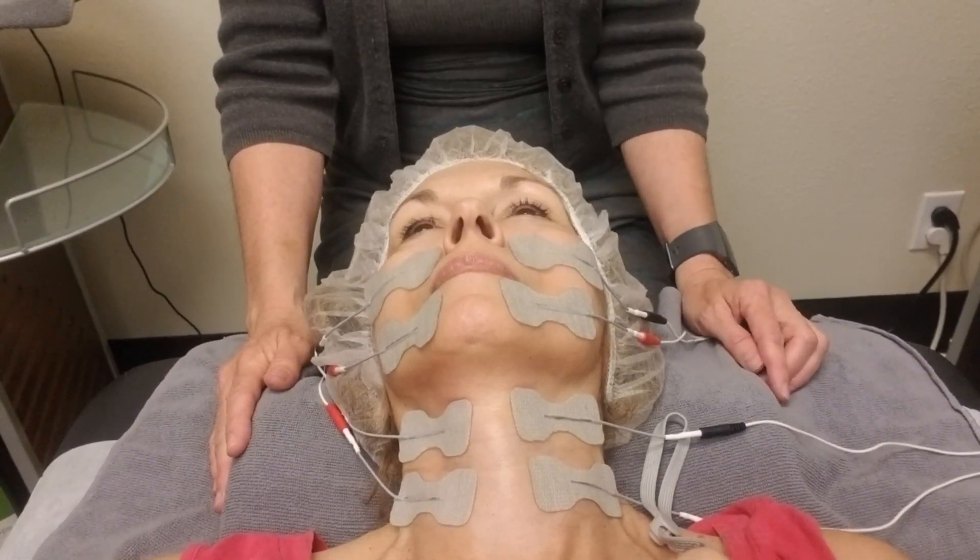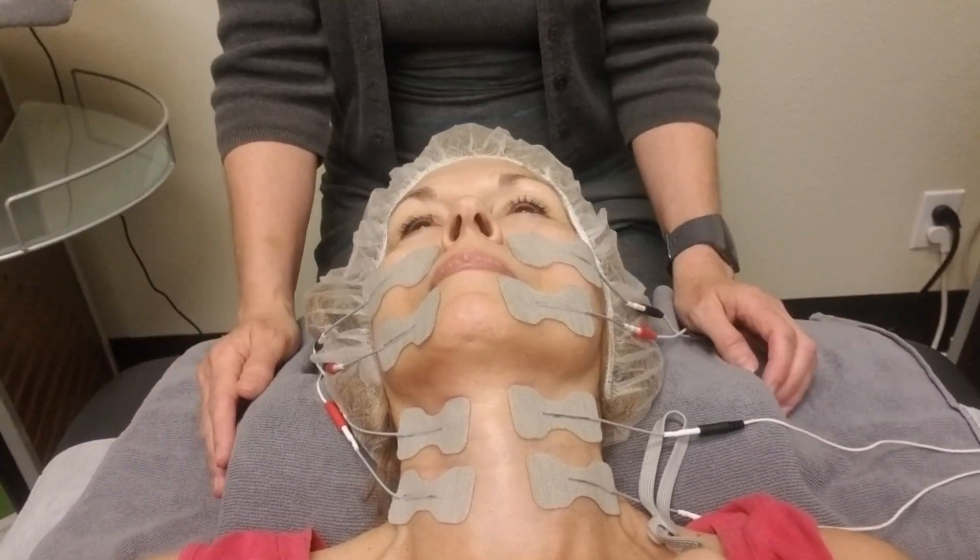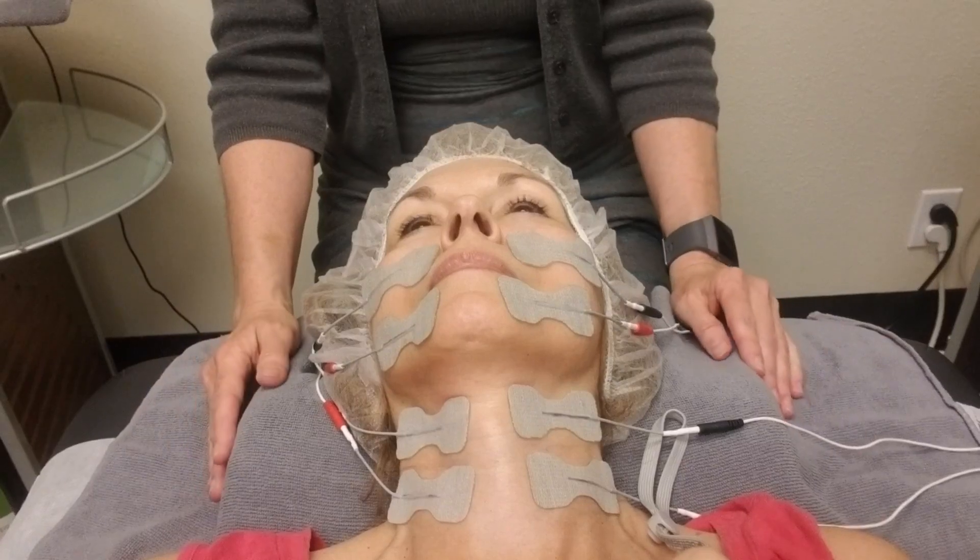Suggesting to do a 20 to 30 minute program is just fine. You can do it as a pre-treatment, or it can just be a treatment that you're doing while also doing another service.